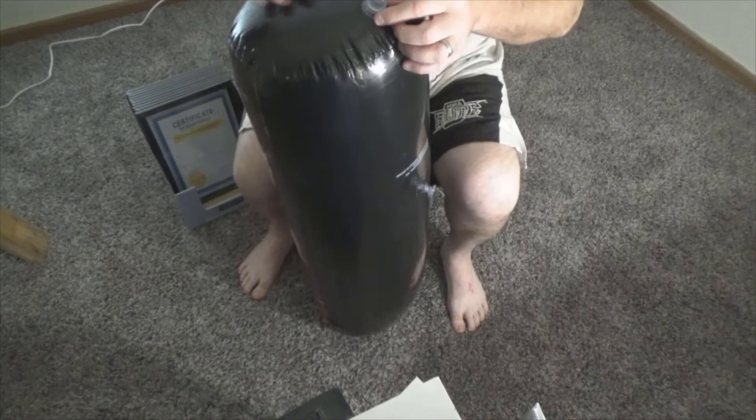It does have a bigger hole there, so what I'm gonna do is, also from the Dollar Tree, I'm gonna add this sand to it.